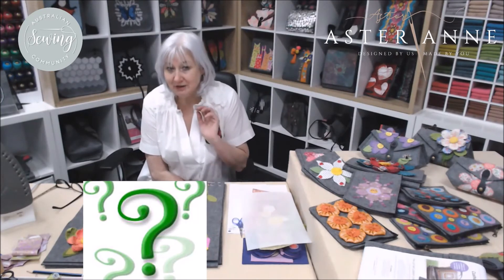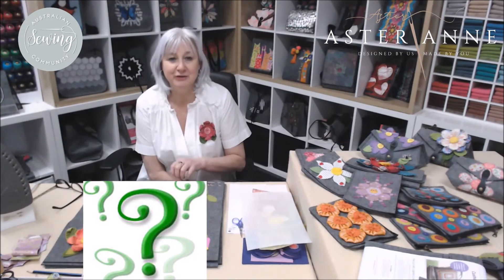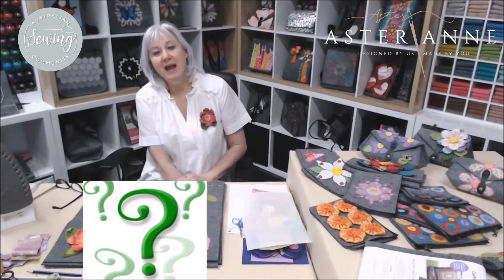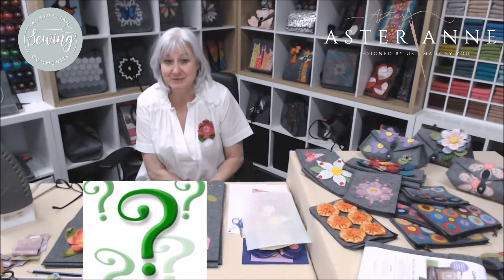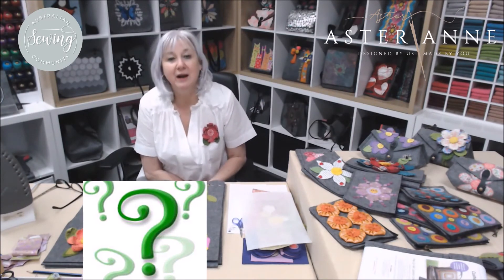I'm the first one to put my hand up and say I'm not the patchworker and quilter — I'm an embellisher. My first love has actually been designing pre-cut kits and then, of course, embellishing them. I've learnt a whole heap of new techniques and skills myself, and I love to have a bit of a dabble. That's probably where I do my best — just dabbling in things.